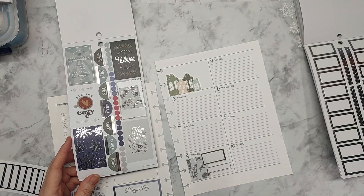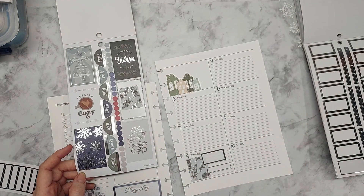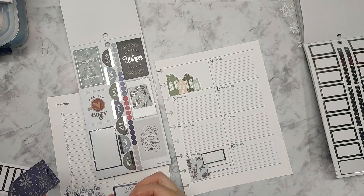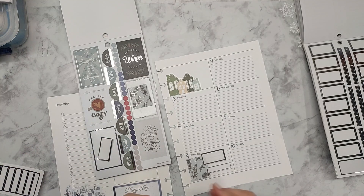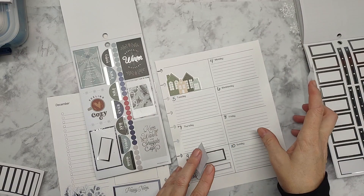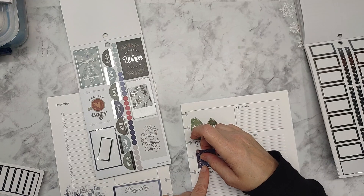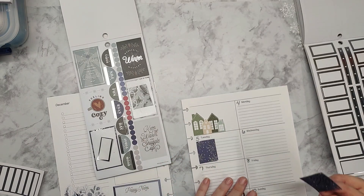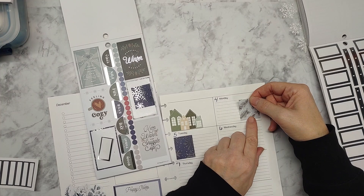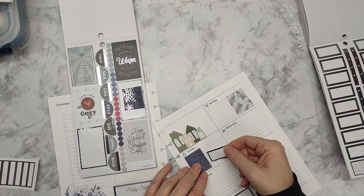We have something on Monday and something on Tuesday. I'm going to do another silver box — I don't necessarily want to do the same thing, but if I do the snowflakes I can do the same with them. I'll alternate and put them on each side. Tuesday's got a couple of things so we'll do a big silver box down here.